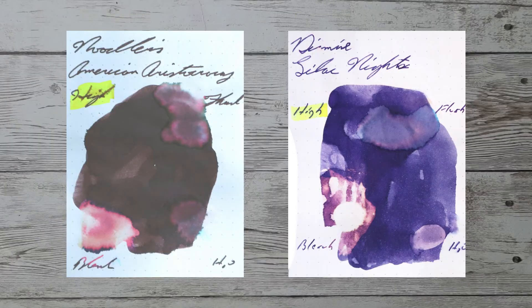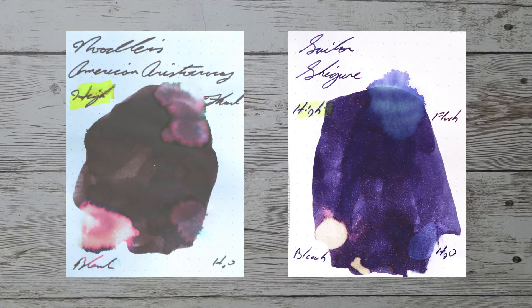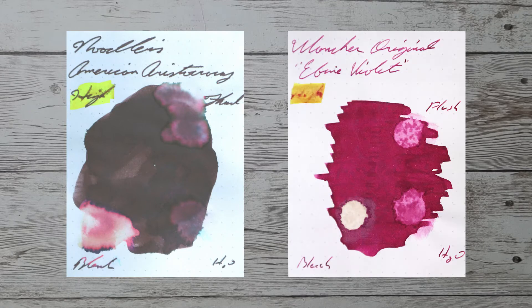With over a thousand inks reviewed, let's take a look at some color comparables. Here is Diamine Lilac Night. Here is Noodler's Concord Grape. Here is Sailor Shigor. Here is Wancher Original Ebine Violet.